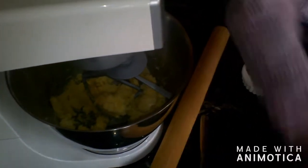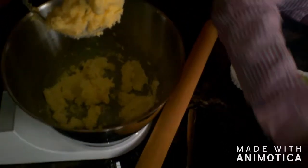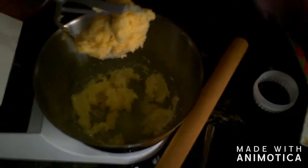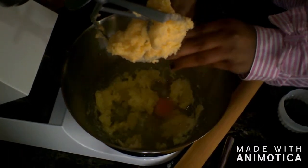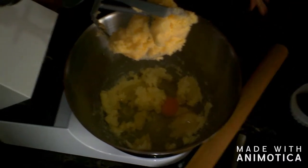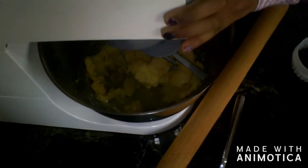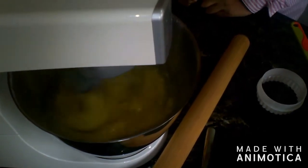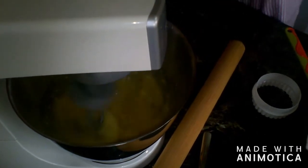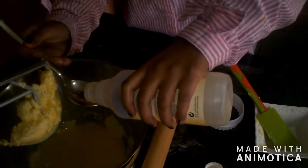Now we are going to add our oil and then our egg. Now we are going to beat them. Now we are going to do our vanilla essence — we are going to do one tablespoon of vanilla essence. Give it a nice vanilla paste.